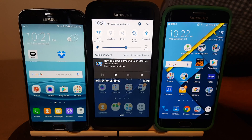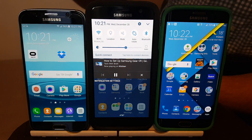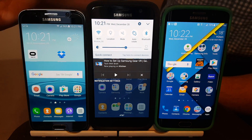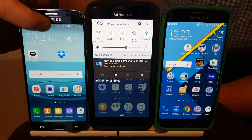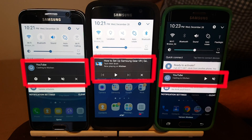So let me show you how this works. This device is where I started casting, so here I have the play and pause controls right on this phone. These other two devices are simply on the same Wi-Fi network, so when I pull down you'll see that they also have a notification as well.